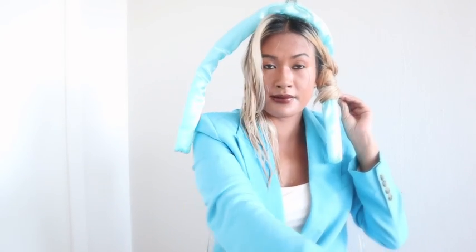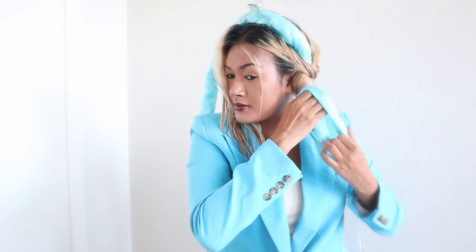When the hair is wrapped to the end, wind it with scrunchies — these beautiful lovely blue silky scrunchies.